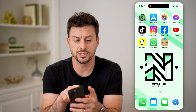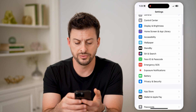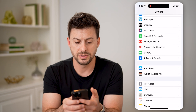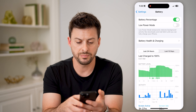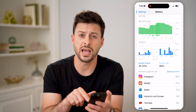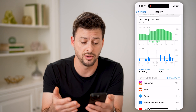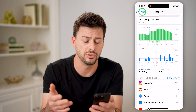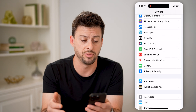Another thing to do is open up Settings. Scroll down and you'll be able to see Battery — tap on that. You're going to basically just check to see what is using the most battery. If you see various apps on here, make sure to close those down and make sure those apps are not continuously using the battery and heating up your phone.